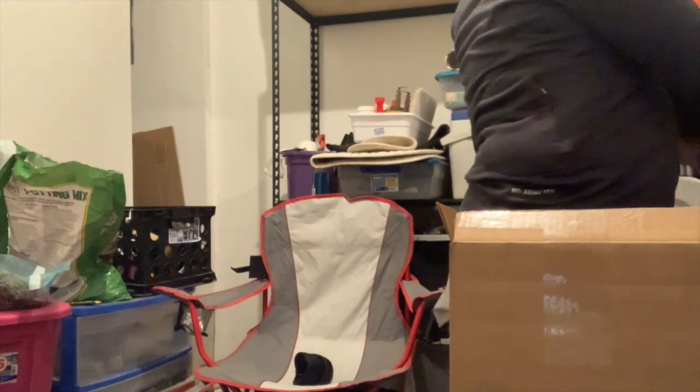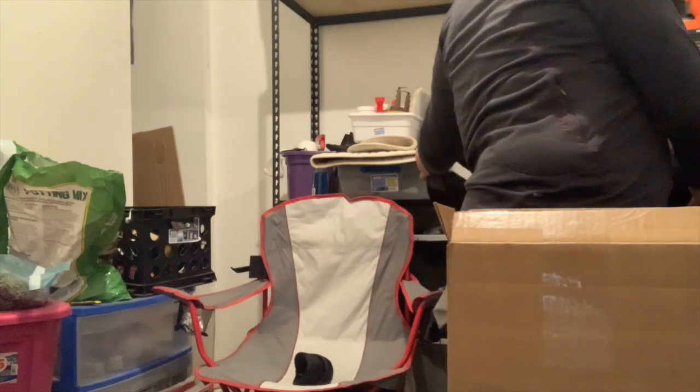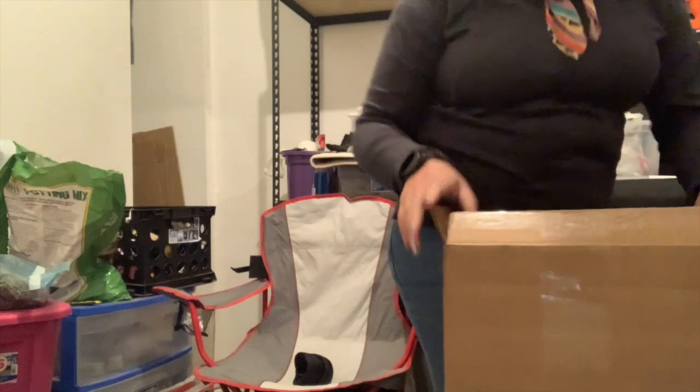I'm going to save one thing in there for the reveal at the end — although you can probably already tell what it is.